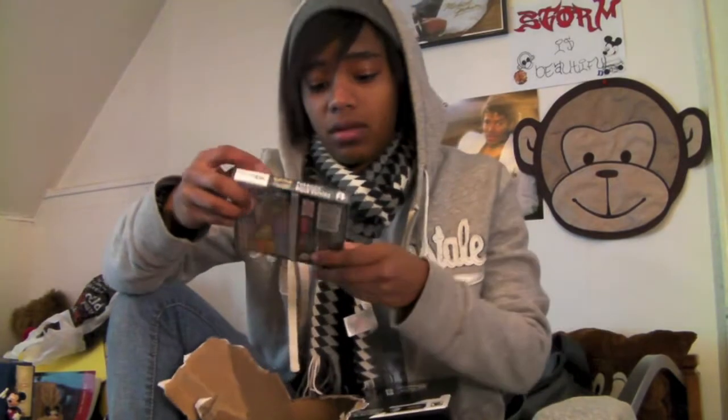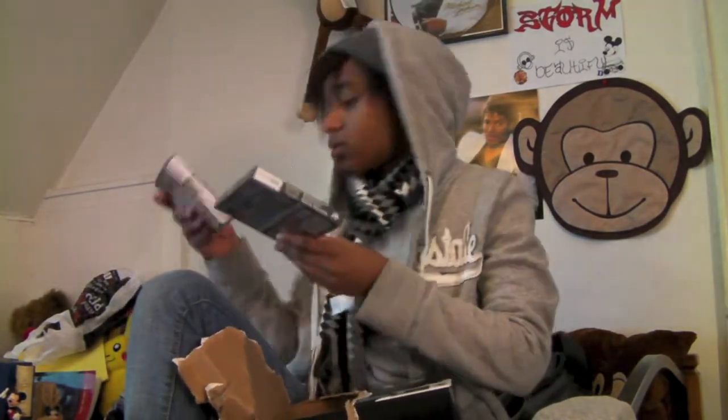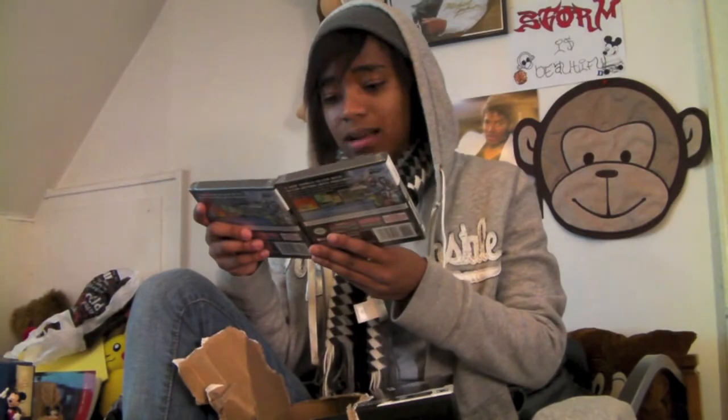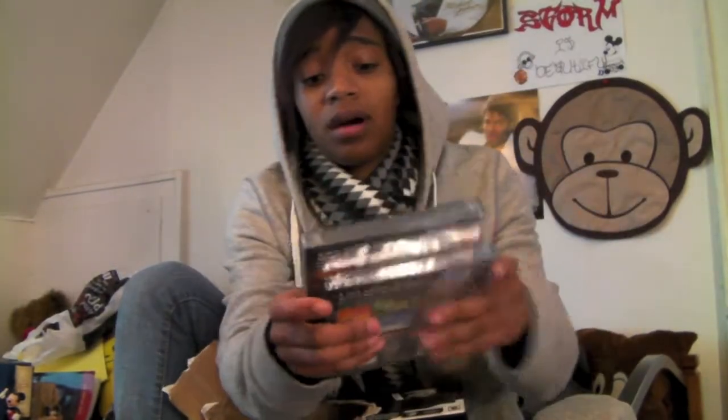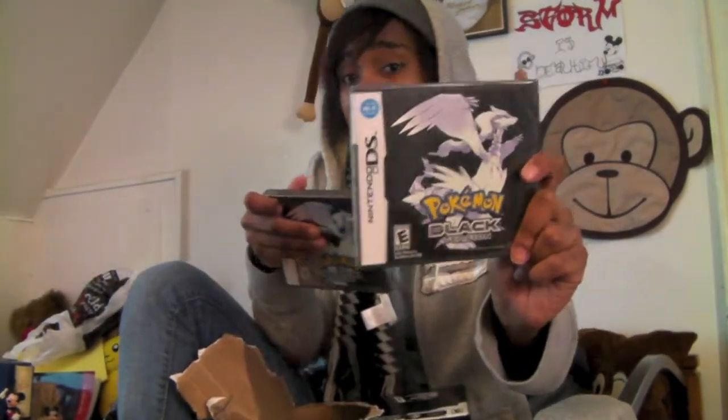And here you have the Pokemon Black version. It looks kind of different. This one has 'not for resale' on the back of it, but it's Pokemon Black. So I have two versions of the unopened Pokemon Black. I may do a giveaway for this before I leave — I probably will. I don't need two of them.